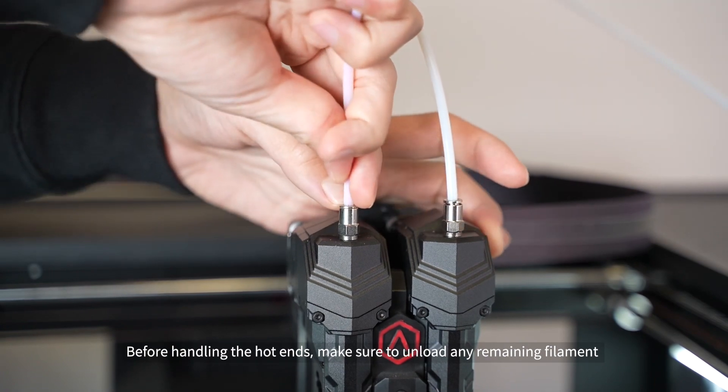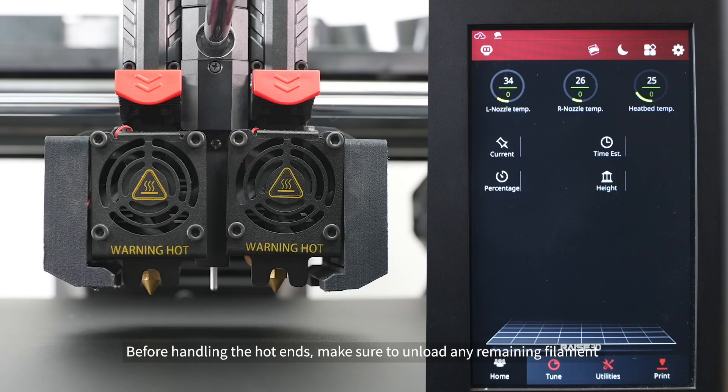Before handling the hot ends, make sure to unload any remaining filament and wait for the nozzles to completely cool down.